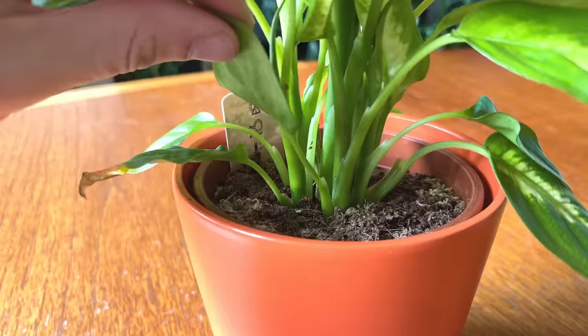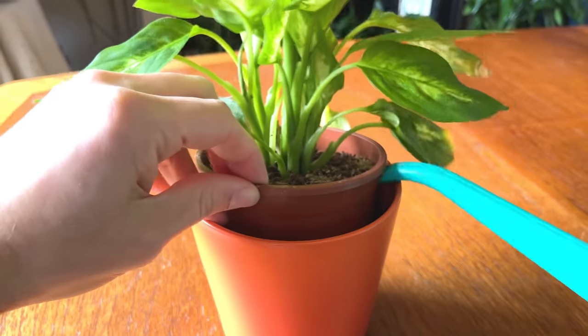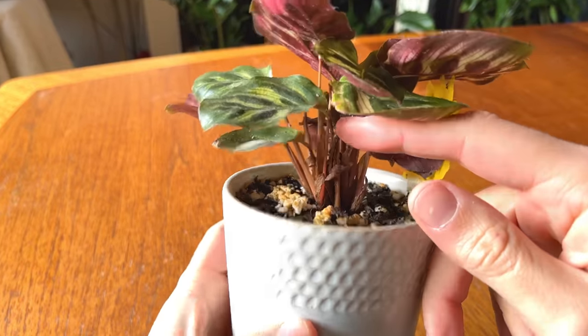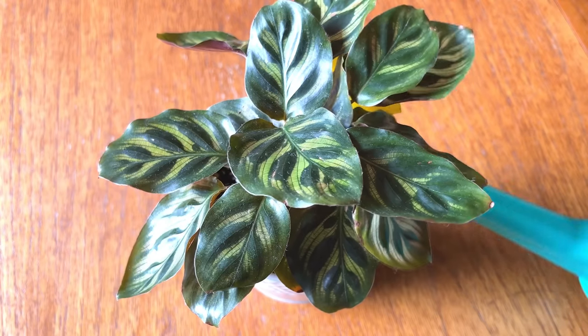This can be seriously detrimental to the health of your plants. Whenever I water my plants, I always check the soil line and remove any dead leaves that have fallen. This also makes the plants look neat and tidy, which is always nice in our homes.